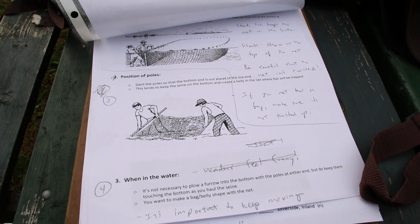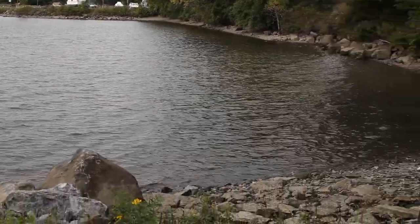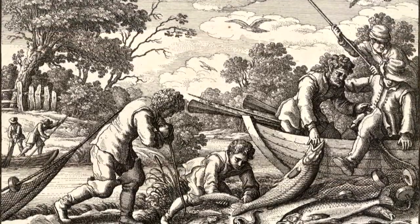Seining is using a long net dragged between several people to catch fish and other animals out of the Hudson River estuary. People have been seining here on the Hudson not just for hundreds of years but for thousands of years. The type of fish we're going to catch today all depends on the habitat and where on the river we're seining. You're going to find different fish in fresh water, brackish water, or salt water.